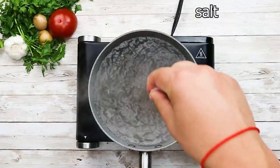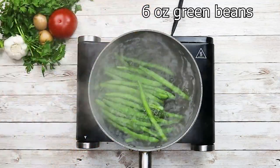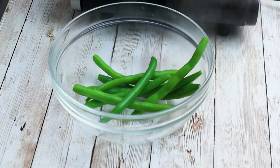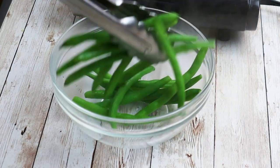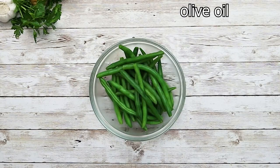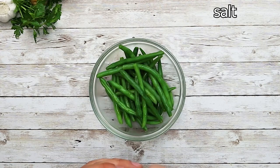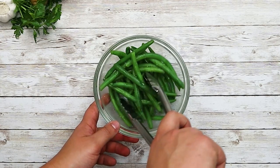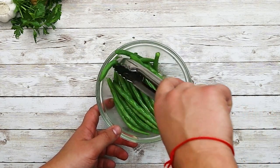Now I will cook my green beans. Bring the water to boil, add a pinch of salt, and add green beans. Cook them for two minutes and transfer them into a separate bowl. Add some olive oil and season with salt. Do not cool them down — like that your green beans will be perfectly cooked and crunchy. Put them aside.